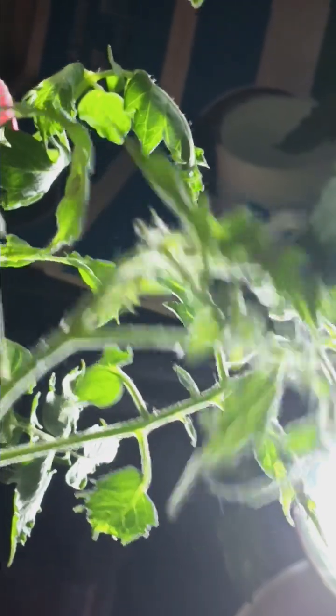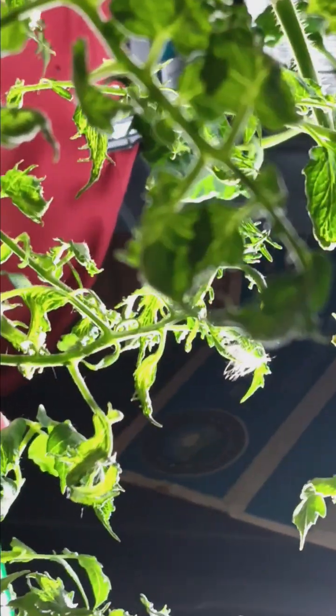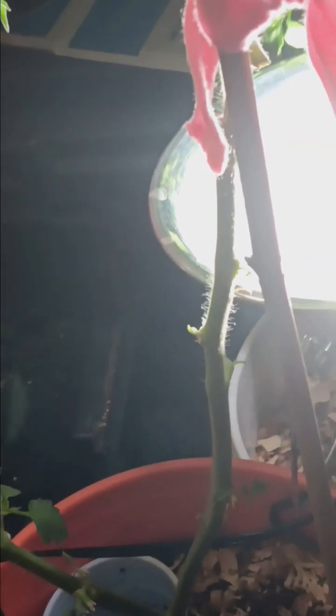It's got little babies on it somewhere. What I plan on doing with this is cutting some of them like this right here and making clones — propagating them, whatever you want to call it. But that's after I see how long I can keep the little babies alive and how many I can get.